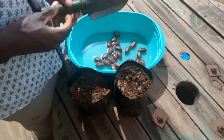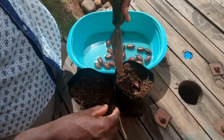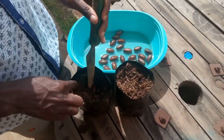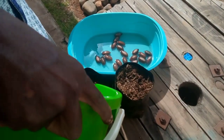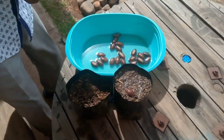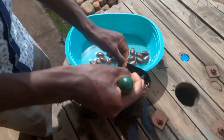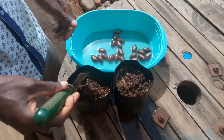You are going to take the pecan seed and put it directly into the compost. Then after that, make sure you water the pecan seed. Water it nicely. Let me just make sure that the pecan seed is completely covered in the compost. We are going to check the pecan seed after a month to see the progress.